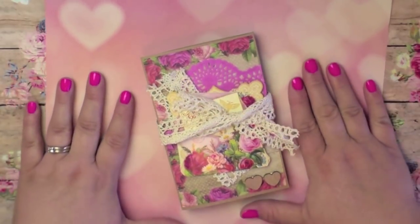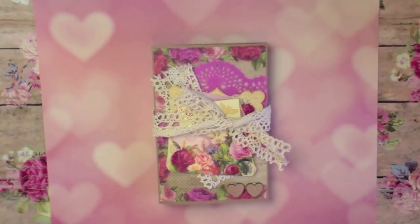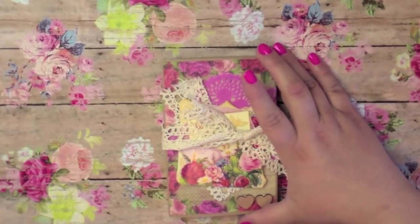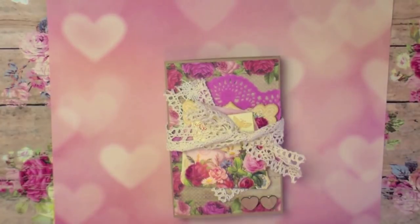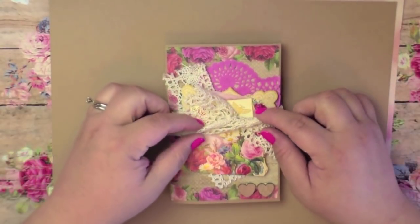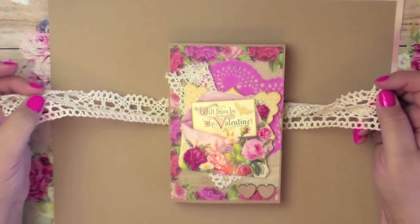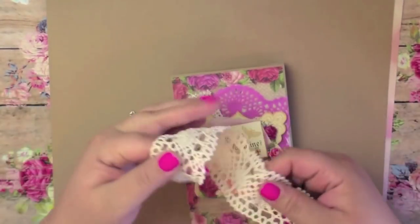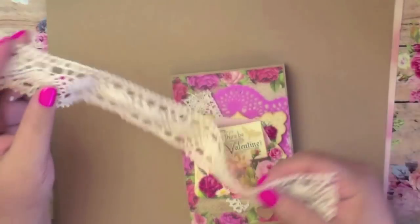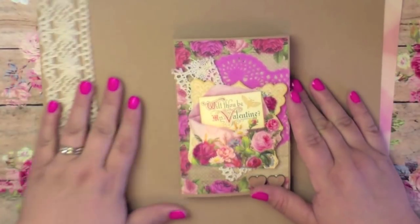I turned mine into a flip book for a pen pal, so I'm going to share mine with you and then I hope you stick around for the tutorial so you can make your own. I have this pink paper here so it doesn't blend in with my tabletop. Let me go ahead and flip through. I absolutely love this closure — it's just a piece of crochet lace that I simply wrapped around and did one simple little tie. I think that really adds to the shabbiness of it.